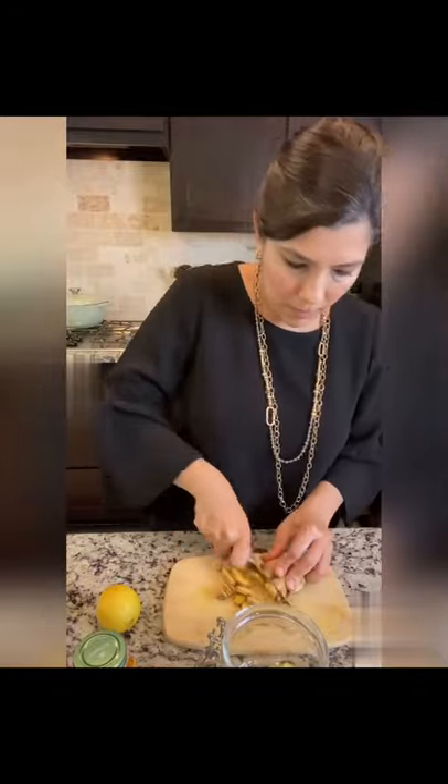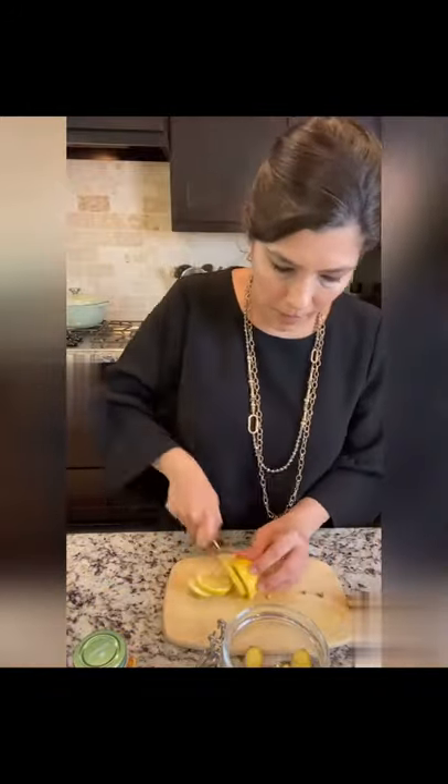Everyone's been talking about this lemon ginger elixir. Today I want to show you how to meal prep it and have it ready on the go. Let's get started. Slice up your lemon and ginger, and alternate the two in the jar so that they're evenly spread out.